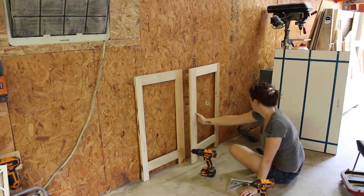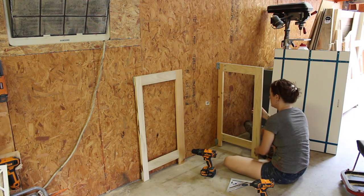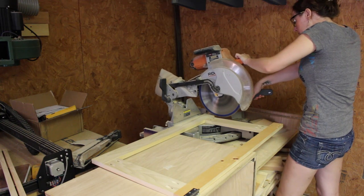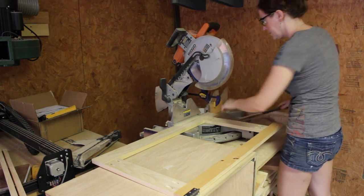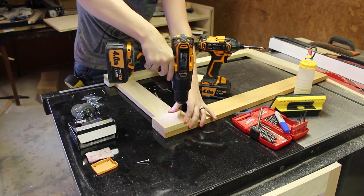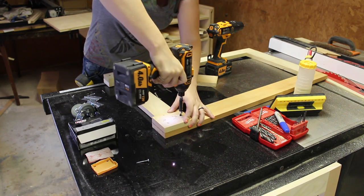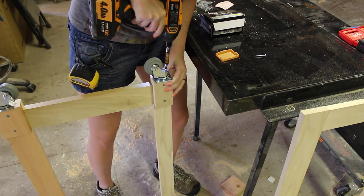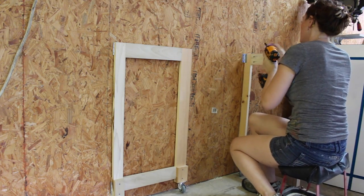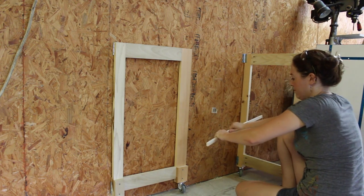Since my floor and walls are not exactly squared to one another, the legs would not fully extend without me having to force them. To fix this, I cut down the feet a few inches at the miter saw, using a stop block so they were the same length. Then I attached scrap cutoffs to both feet to thicken up the material so I could attach casters to the bottom. I then re-attached them to the wall using scrap cutoffs as shims to square everything up.